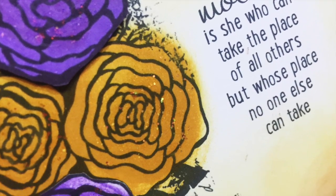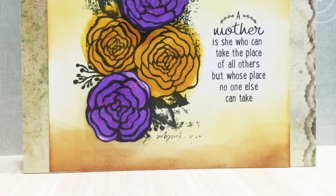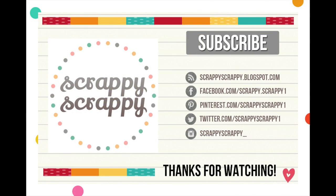Check out the shine! Here is my finished card for my mom. Hope you've enjoyed today's technique and happy Mother's Day to all mothers! Thanks for watching, bye!